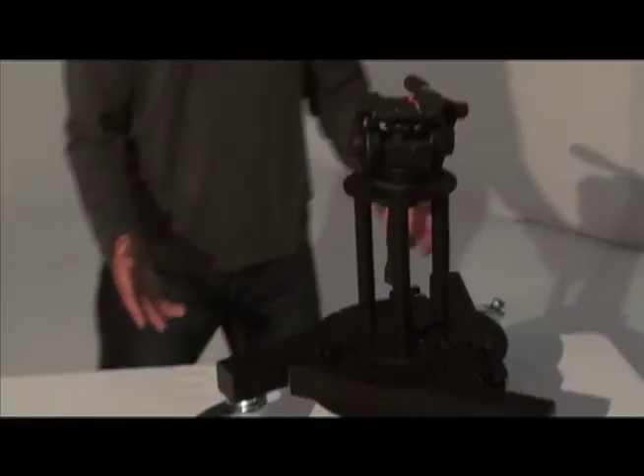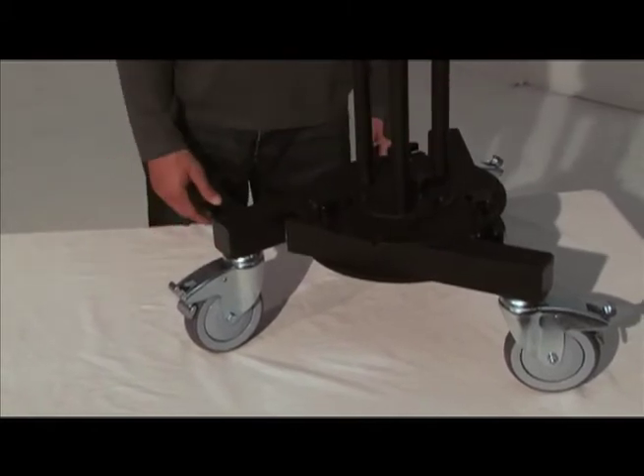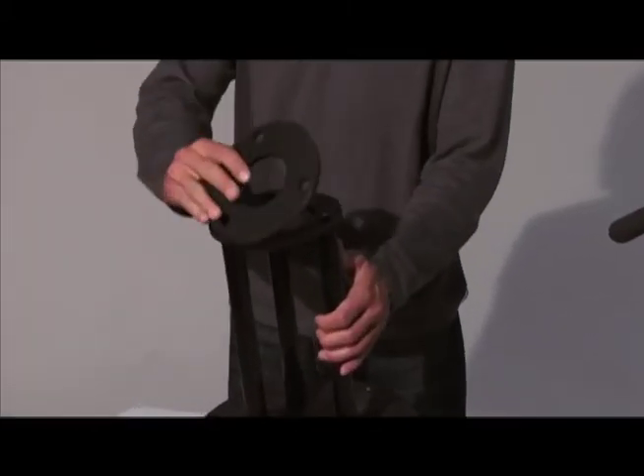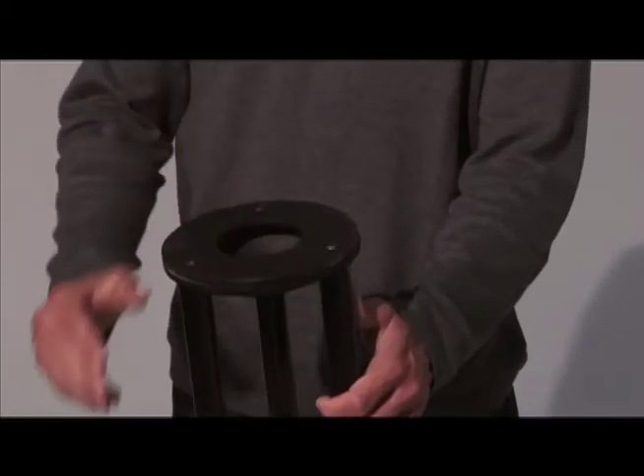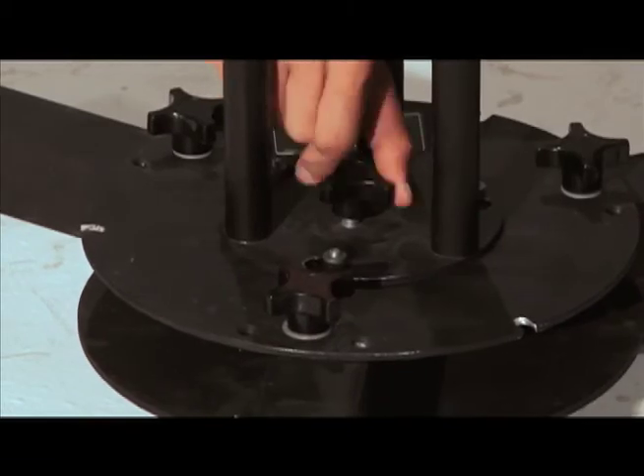Reducing the footprint of the pedestal base, the camera is easily positioned into small spaces. Assembling is very easy — simply place the modules into the base and twist.